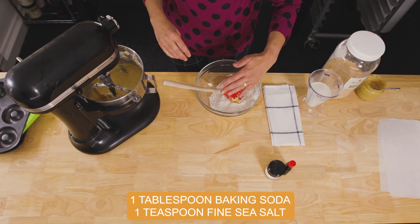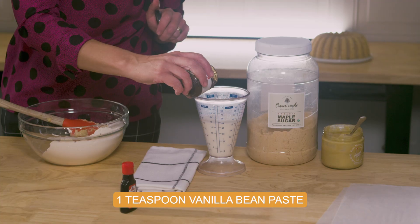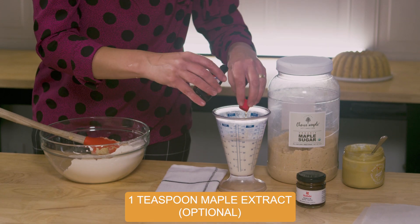Now that I've got the eggs in, I'm going to add the flour in three parts and the buttermilk. And to that, I'm going to add a teaspoon of vanilla bean paste — you can use vanilla extract, but don't use the fake stuff. Add it straight to the buttermilk.